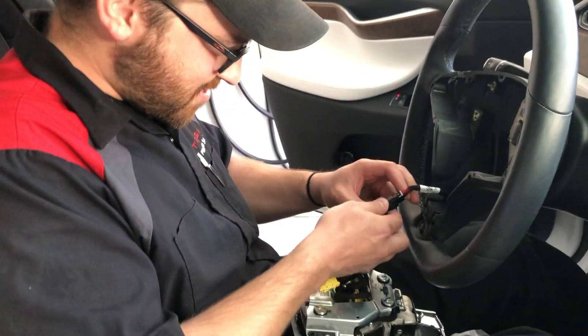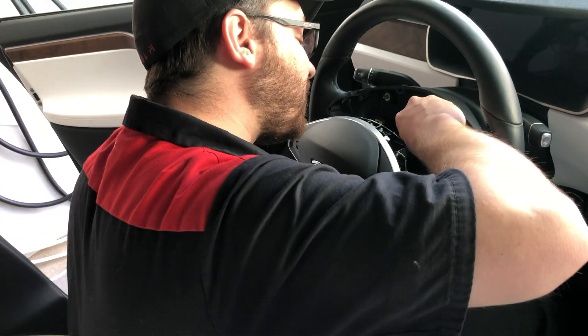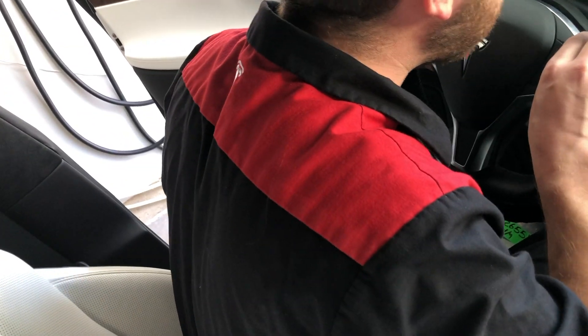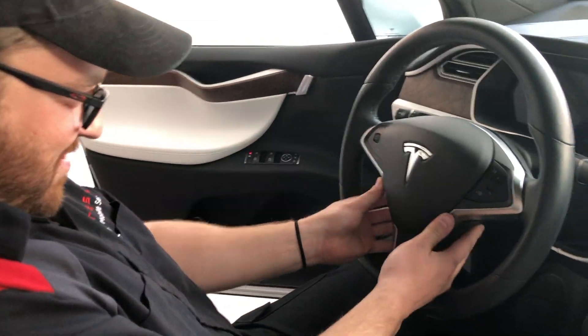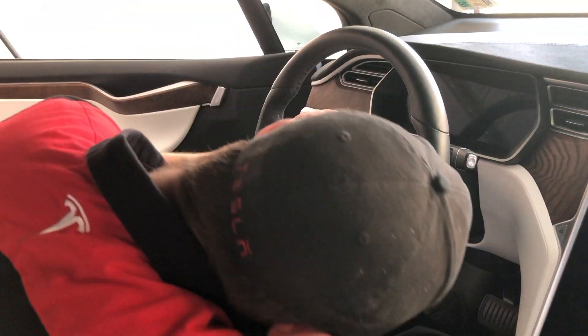Now for getting this thing back in: first connect all the connectors — you might have to hold the steering wheel assembly, that center part that you see him holding, while he's connecting it. Then you simply press it straight in, making sure that you don't pinch any of the connections or the wires, and make sure it's seating properly on there.